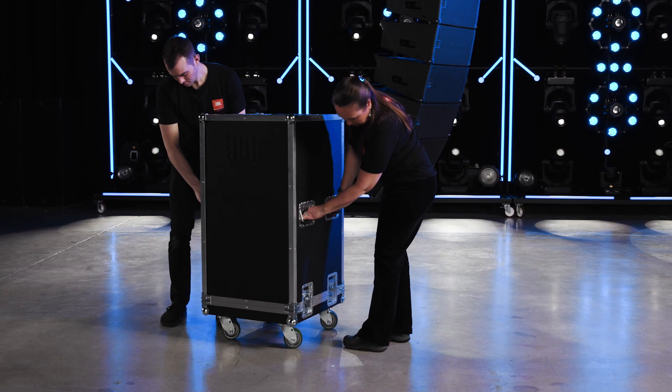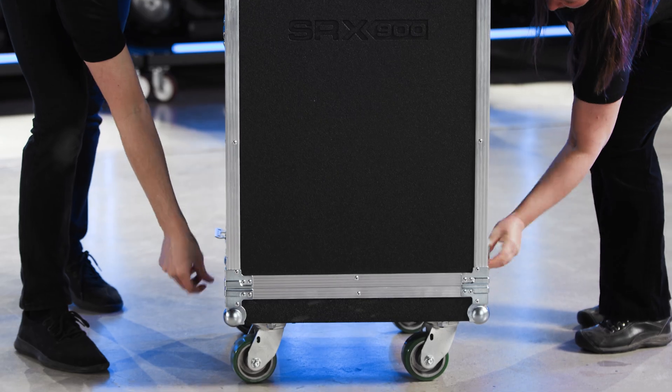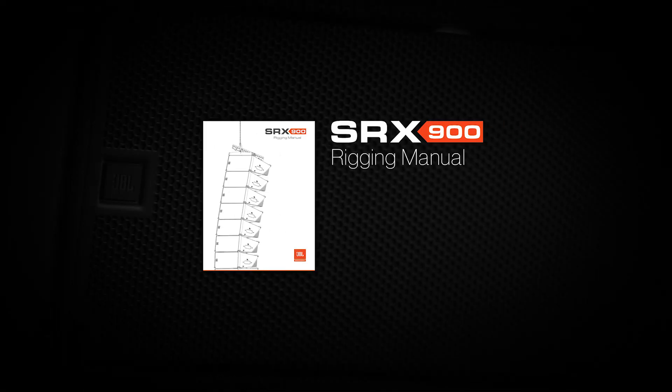Thank you for watching. For additional information on the SRX-900 rigging system, refer to the SRX-900 series rigging manual.